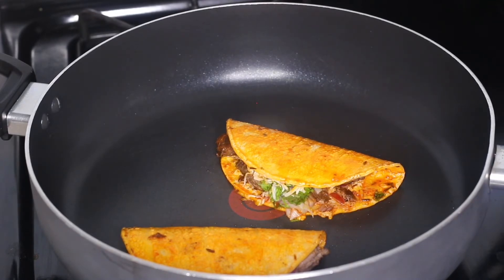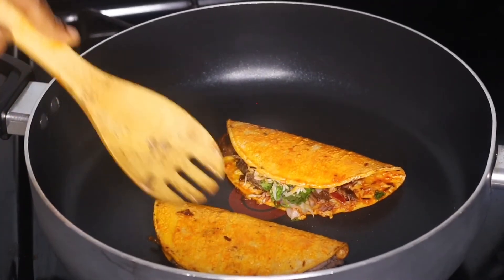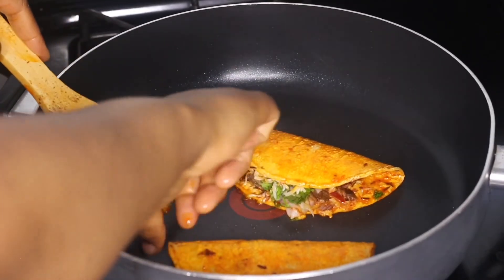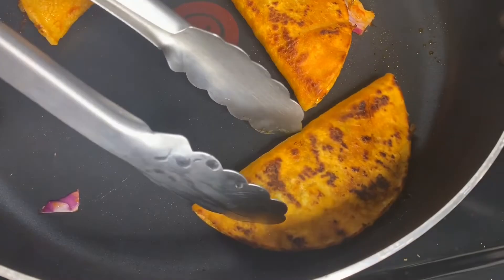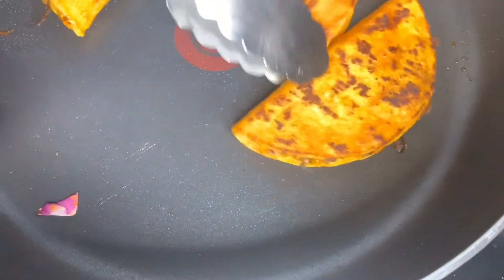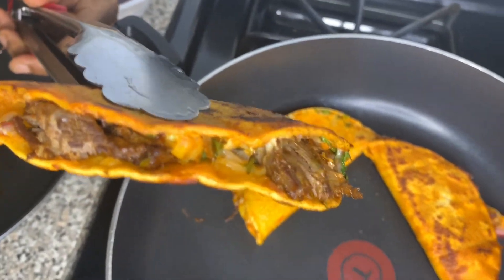After about three minutes, flip the tacos to get both sides crispy and crunchy — just don't burn them. Take them out one by one and place on a plate. With this recipe you control how much beef you remove from the sauce to make into tacos.